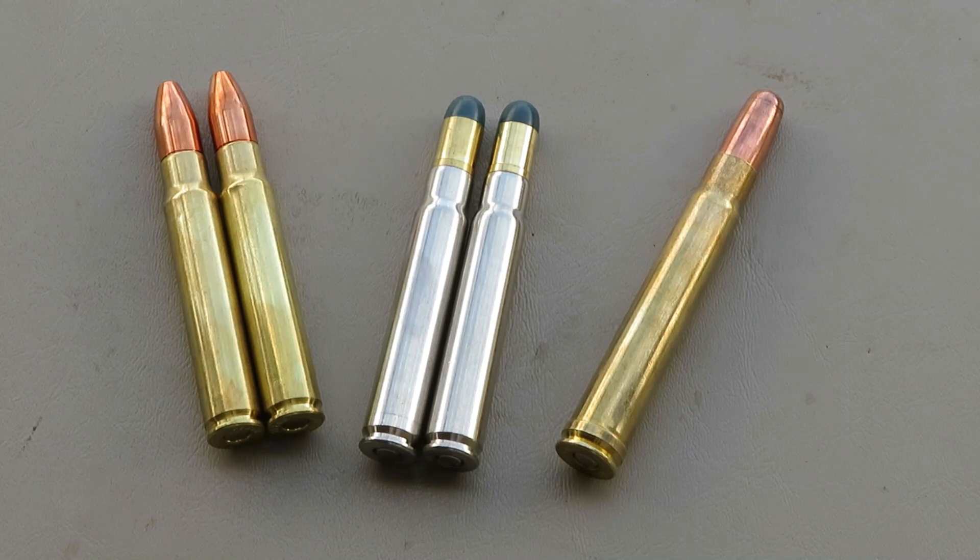I was put onto these rounds by Kevin Robertson and I really do believe they give the 9.3 by 62 a nice edge, still keeping recoil very manageable but putting a 300 grain well-constructed soft bullet into the Buffalo. The 286 grain Woodley hydrosolid and the 300 Swift A-Frame were loaded to shoot the same point of impact, so we'll shoot them that way out of the rifle — two or three solids in the magazine and one soft on top. Before we shoot, I want to show you a couple of unique aspects of this Obendorf Mauser in 9.3 by 62.